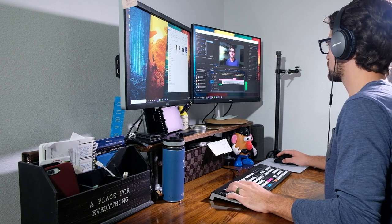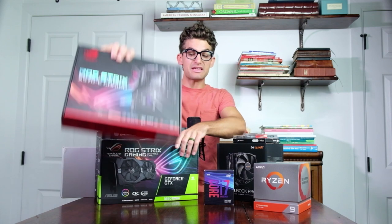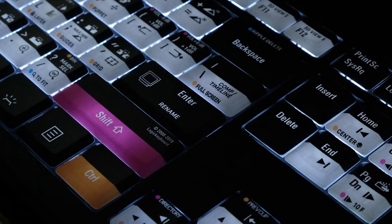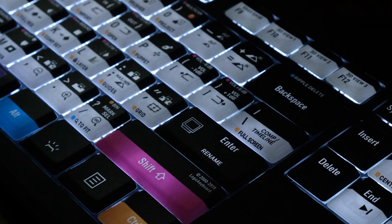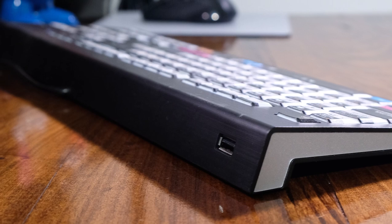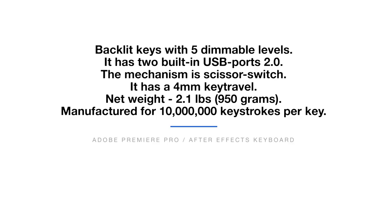This has been my everyday keyboard since ditching my laptop for my Be Quiet Asus Ryzen PC build — it's the only keyboard I have used. Getting into the technical specs, this keyboard has backlit keys with dimmable levels and two built-in USB 2.0 ports. The mechanism is a scissor switch — for all you Mac lovers out there — and it has a 4mm key travel. The weight is about 2.2 pounds and it is manufactured for over 10 million keystrokes per key.